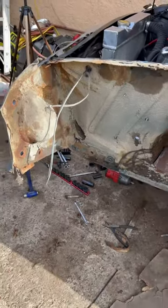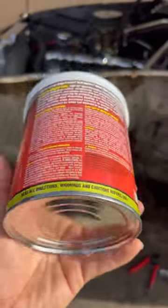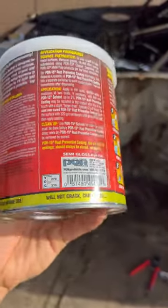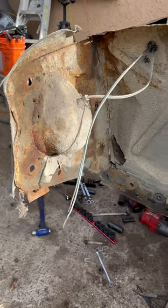For this, I'm going to use POR-15. I've always had very good results with this, and all we're going to do is follow the instructions. So we're going to clean this up, use their metal prep, and use some brushes to brush on the black paint.